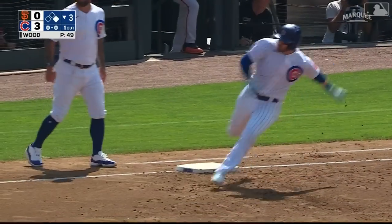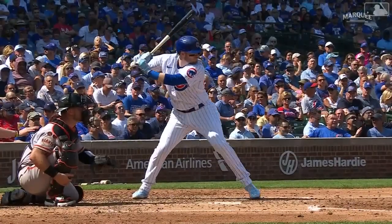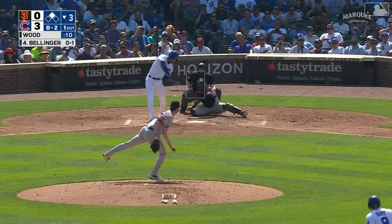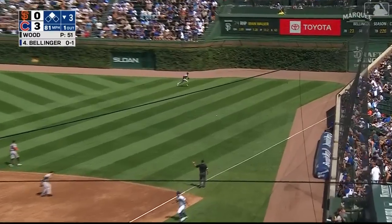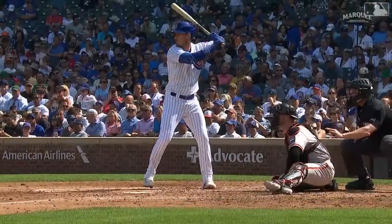Happ has good speed, he's going for two. The throw by Hanniger is too late — nice piece of base running by Happ on a ball hit right in front of him. But his ball sliced down the line, now lefty-to-lefty. The pitch to Bellinger — the 0-2 liner to right, base hit. This is going to drive in Happ. Bellinger going for two, the throw by Hanniger is going to be not in time. Cody Bellinger, a two-base hit.